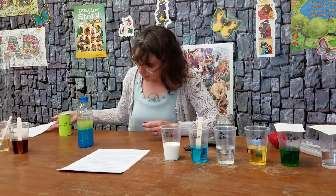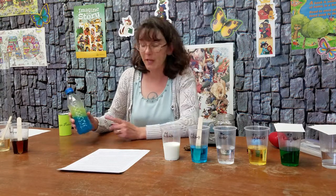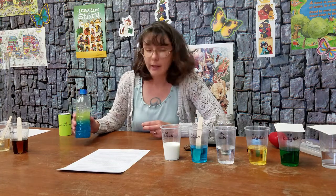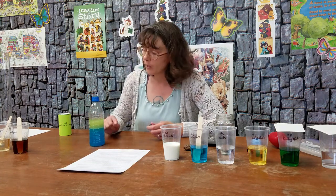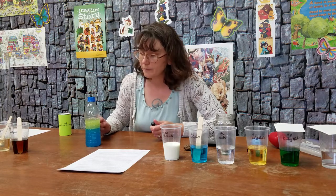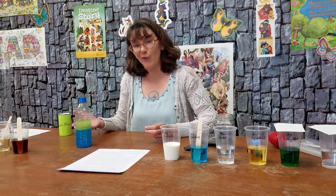So why does the food dye only affect the water and not the oil? You can get oil-based food dye and it would dye the oil and not the water. This is a water-based food dye so it dyes the water and not the oil. And it is because of the same thing that keeps the water and the oil separate.